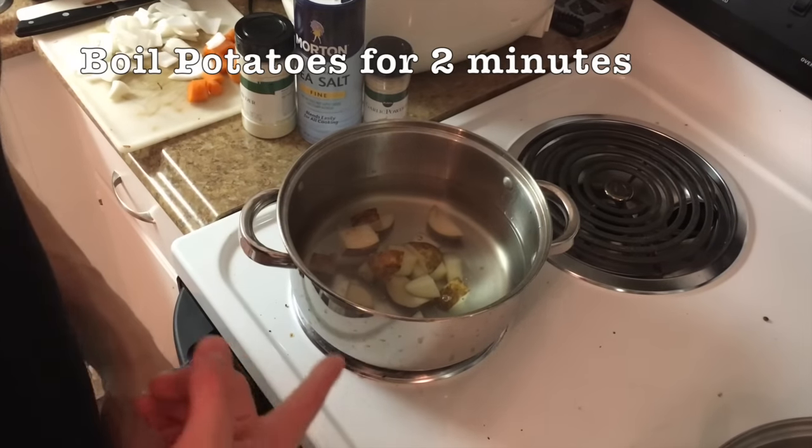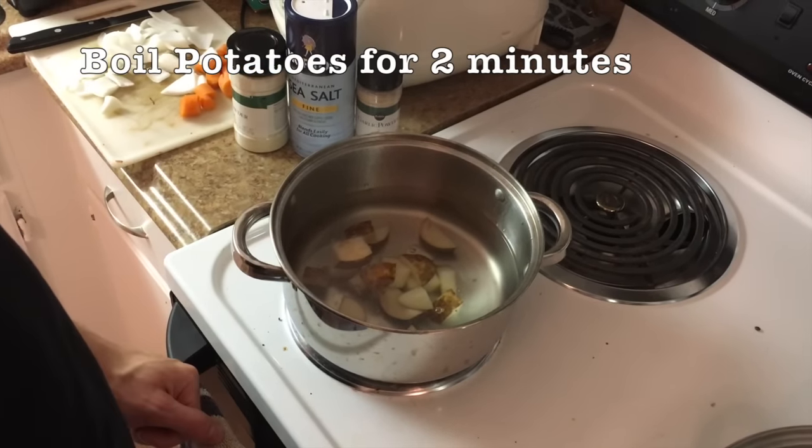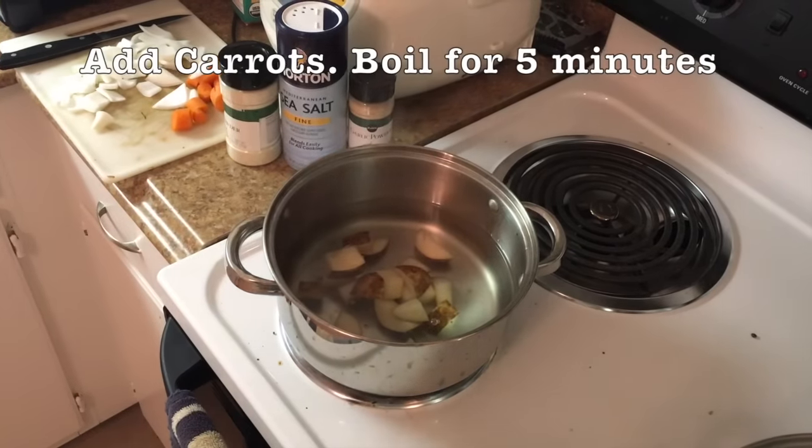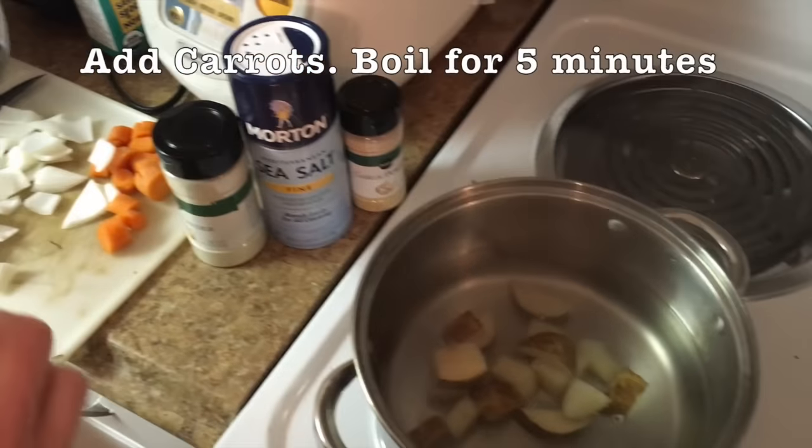I've just added the potatoes in. We're going to let these boil for two minutes and then we're going to add the carrots.